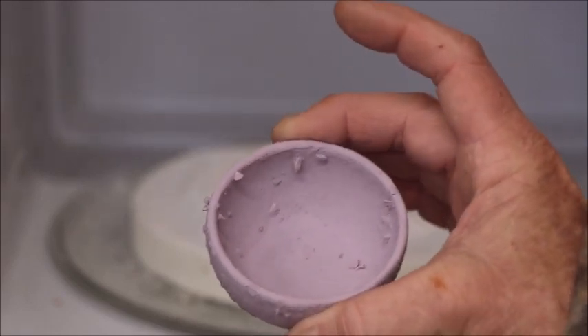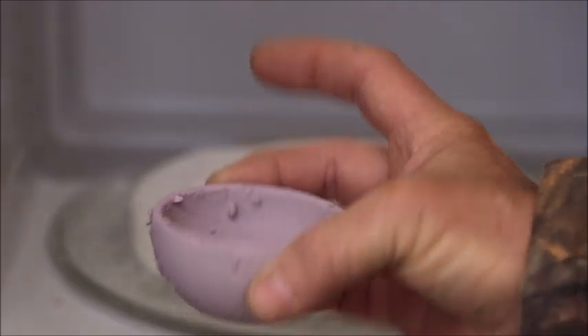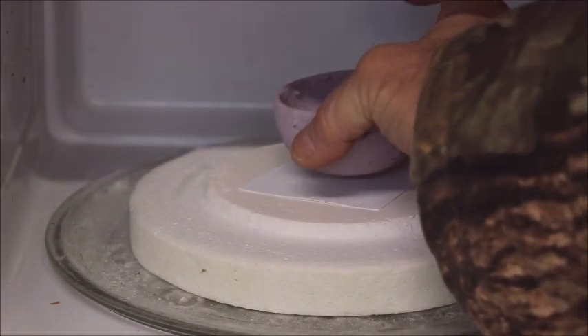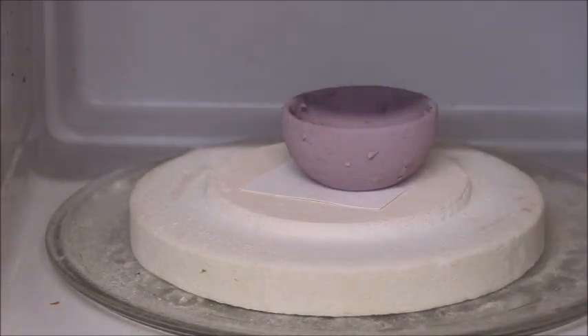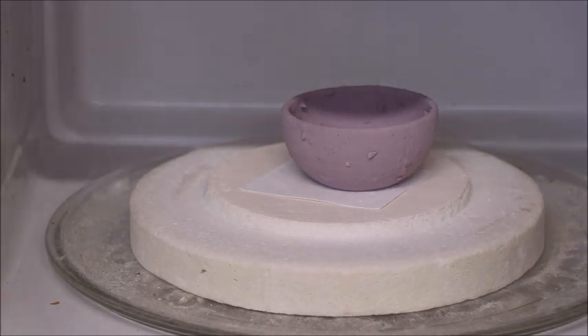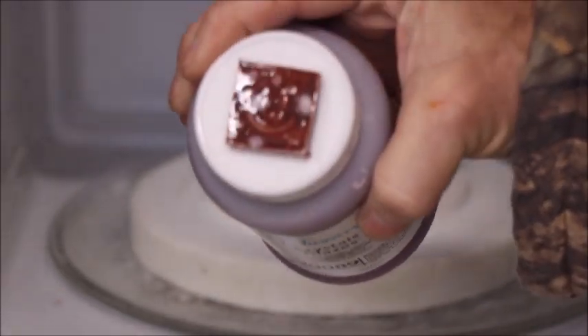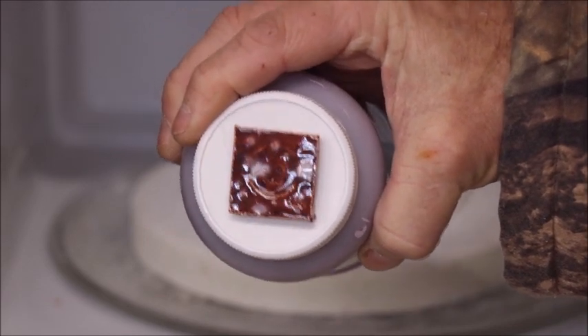These are small projects but sometimes you just want to experiment. I put three coats of — let's see — Duncan's Raspberry Ice, and you can see it right here. It'll kind of come out looking sort of like that whenever it's through.